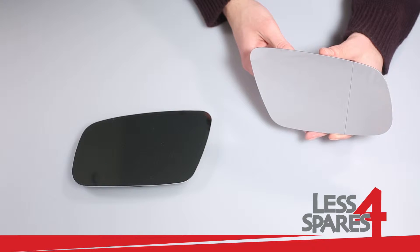Welcome to lessforspares.co.uk. This is an overview of replacement mirror glass for Audi A8, year 1998 to 2002.